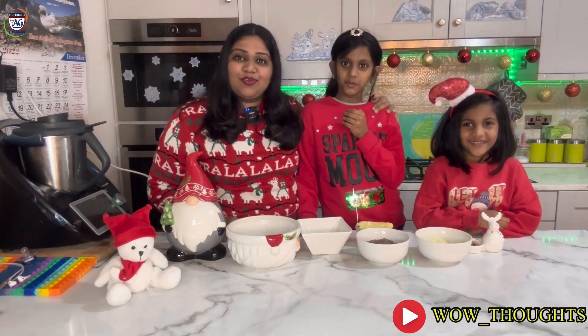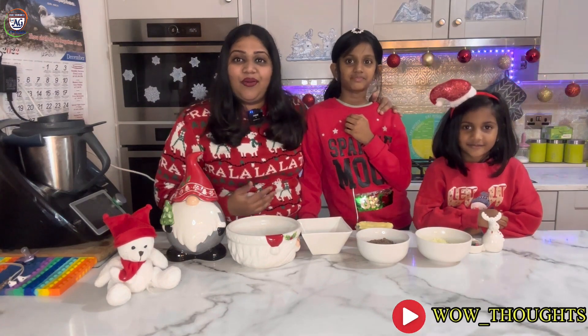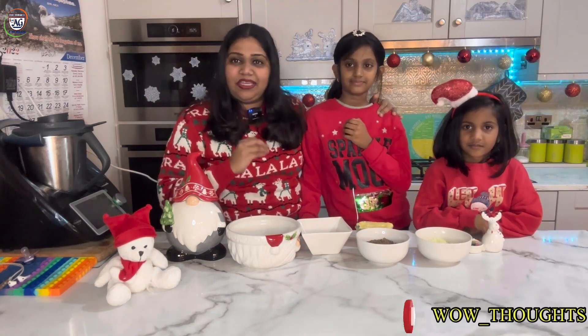Praise the Lord! Welcome you all to All Thoughts. Today we are going to show you a Christmas special episode. We are going to show you a traditional snack for Christmas. It is very simple and easy.